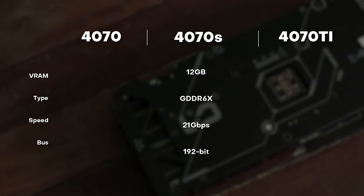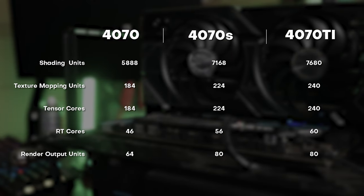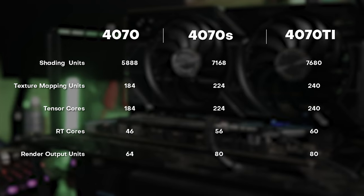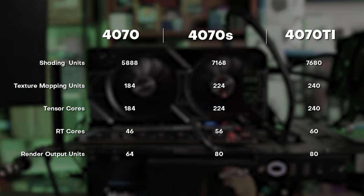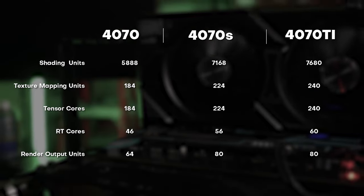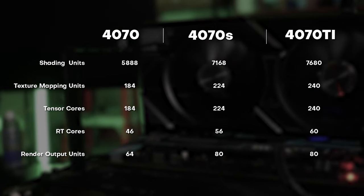Where it differs, however, is on the core configuration. It has more compute cores and tensor cores, which edges it slightly closer to the 4070 Ti version. What's also different from the 4070 base version is the L2 cache of 48 MB, and a slight 20W total board power uptick.